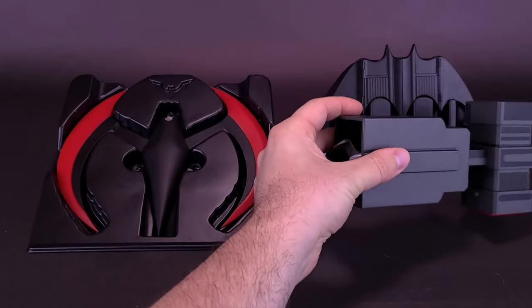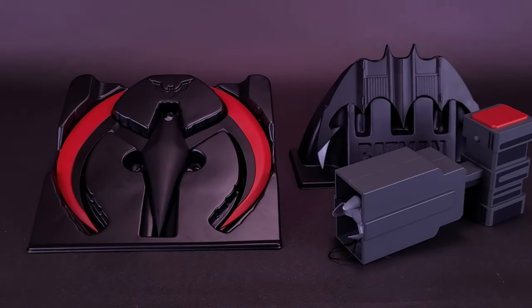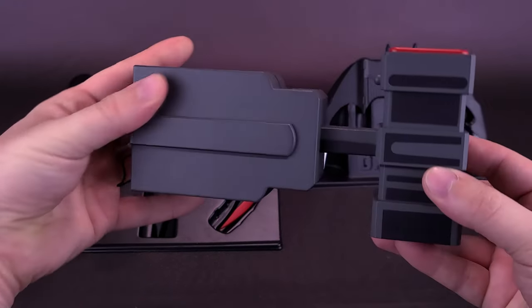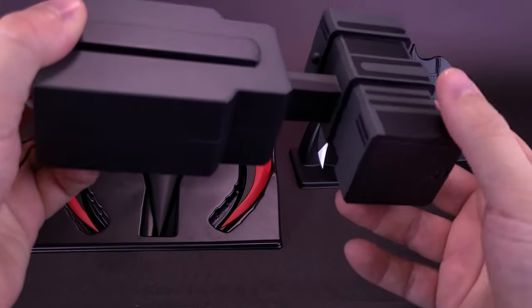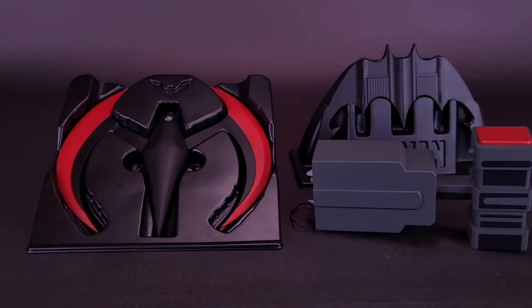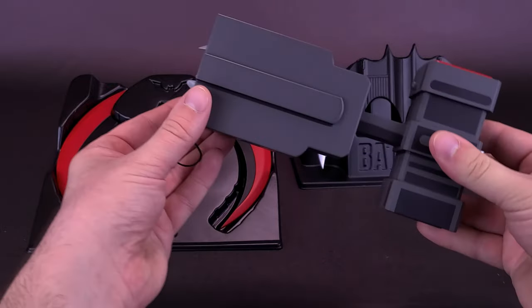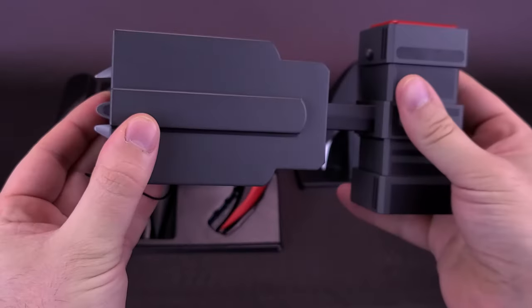Another replica we can bring in for comparison is the Batman Animated Series Grapple Gun. There was also a Michael Keaton Grapple Gun, but I didn't bring it in since these two are both from the Animated Series. I still absolutely love this one. I have removed the batteries since reviewing it — I'm always worried about batteries eventually leaking in replicas. This would be a one-to-one scale prop replica of the Batman Animated Series Grapple Gun.